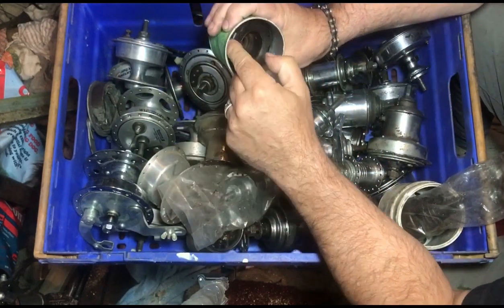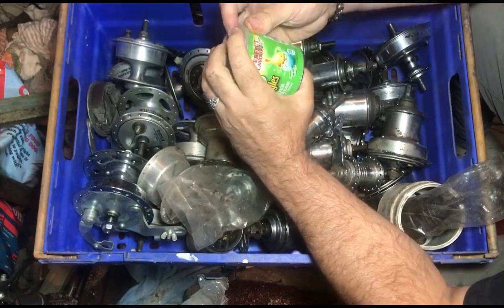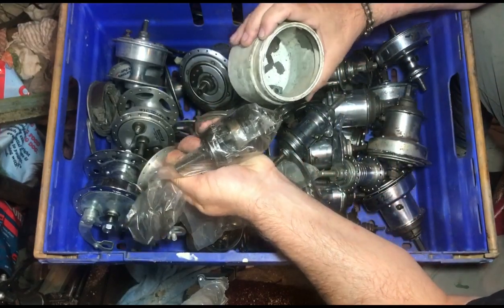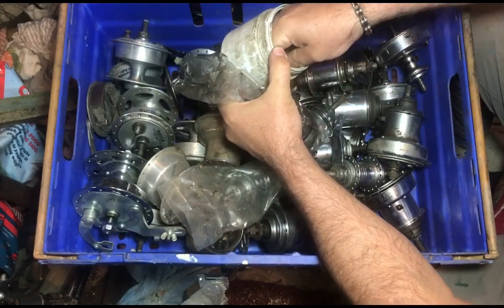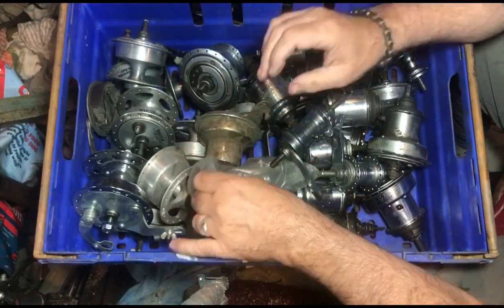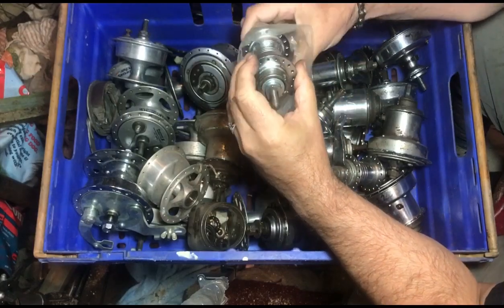That's something that's been dismantled - it's a dynamo hub internal, probably no good now having been separated without a carrier. Here's a set of internals for a Sturmey-Archer, and for some reason there's a stray brake lever from the drum brake in here.